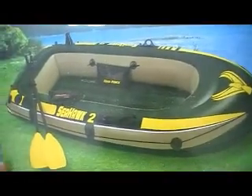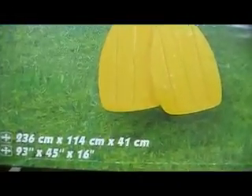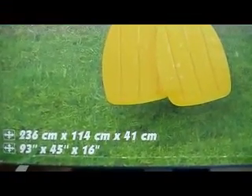Welcome to X5.com.au. This is another inflatable professional boat — the Seahawk 2. The item number is 68347. The size of this item is 236 x 114 x 41 cm.